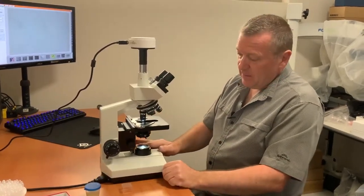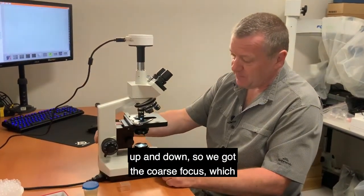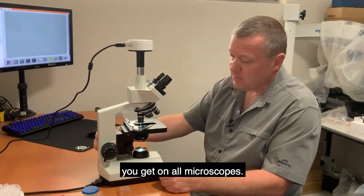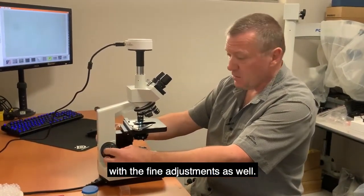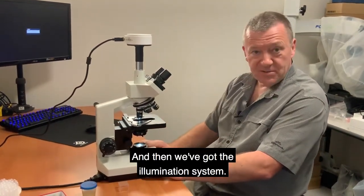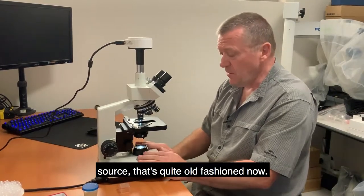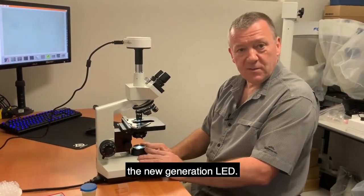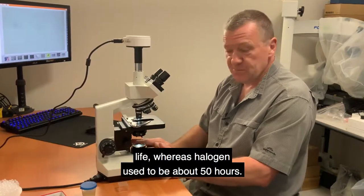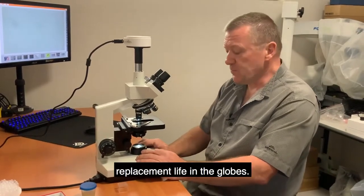The focusing moves the stage plate up and down. We have coarse focus, which you get on all microscopes, but you really need fine focus adjustment as well — and this microscope has both. For illumination, you can get microscopes with a halogen light source, but that's quite old-fashioned now. All our new microscopes use LED, which gives a much longer lamp life: halogen used to be about 50 hours, while LED gives you about 10,000 hours replacement life.